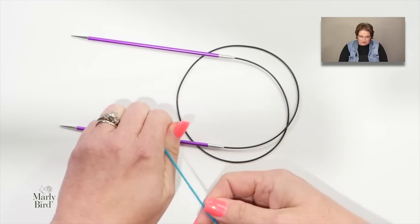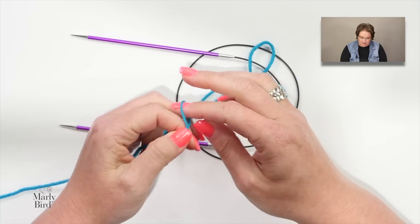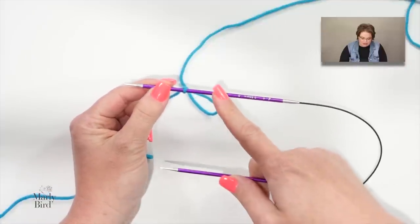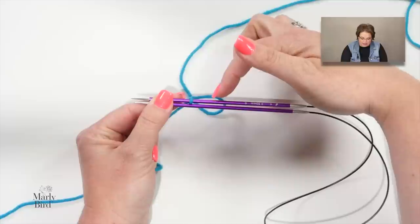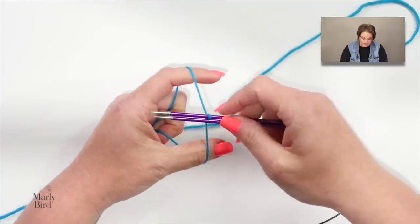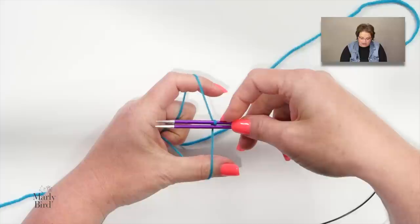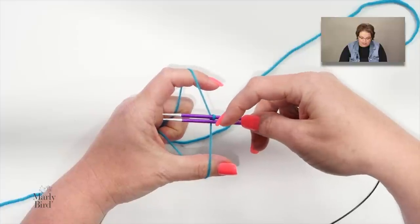Let's begin with magic loop and Judy's Magic Cast On. Make sure you leave a long enough tail to cast on the number of stitches you need. I'll show you first with a slipknot, then without. Place the slipknot onto the needle furthest from you — that's your top needle — and the other end of your circular needle closest to you as your bottom needle.